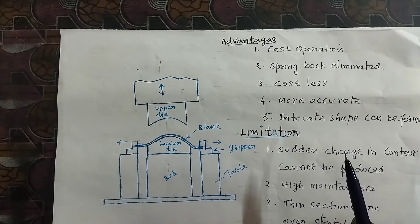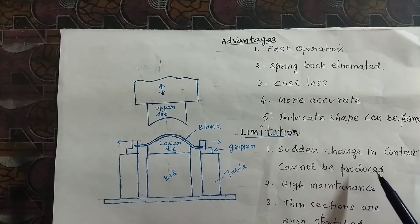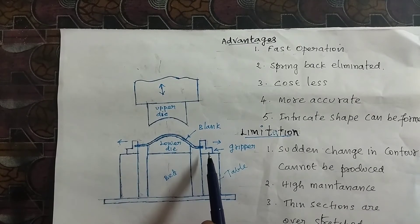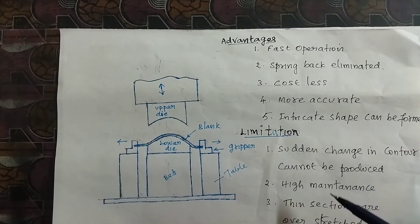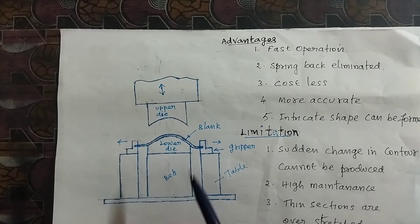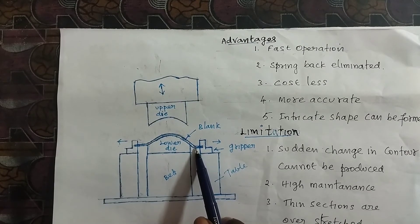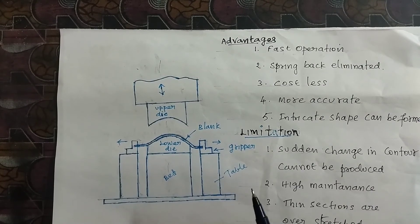The limitations are: sudden changes in contour cannot be produced, so only plain surfaces can be formed — steps cannot be produced. There is also high maintenance cost. Additionally, thin sections are prone to overstretching; if the sheet metal thickness is too small, overstretching will occur.